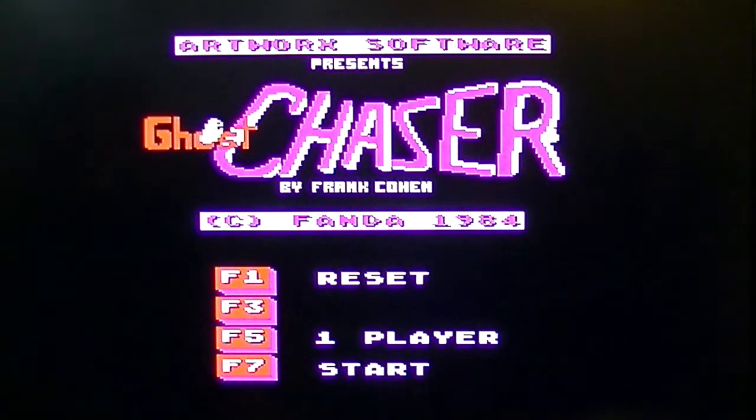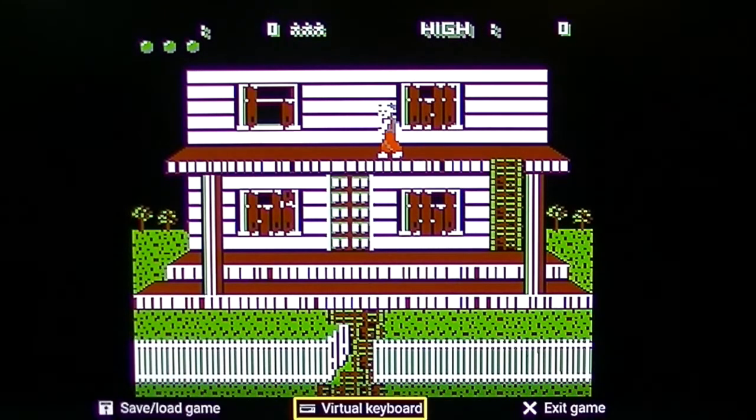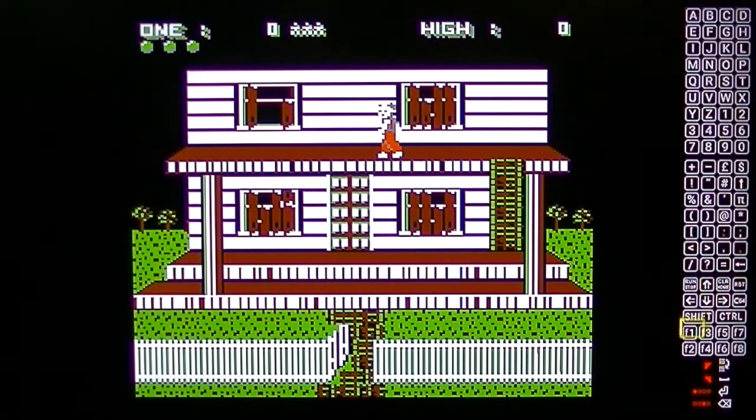Is it pretty spooky? Ghost Chaser — here we go! So we're an old man with not much hair. What should he do? Go in the house? Oh, can't get in. Climb up the ladder and go in the window? Oh no — that was a terrible start. I'm going to reset and start the game.